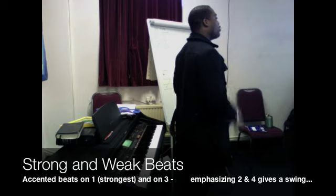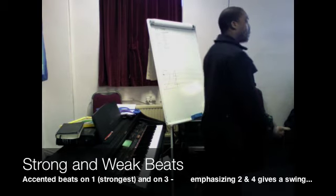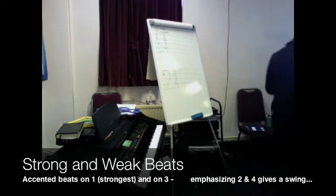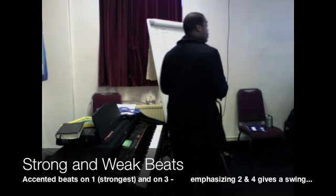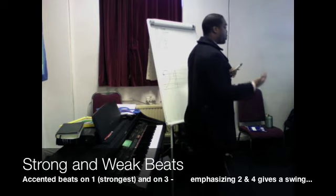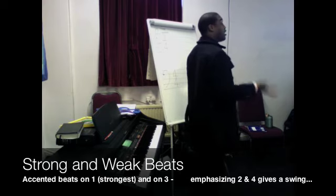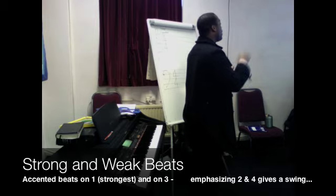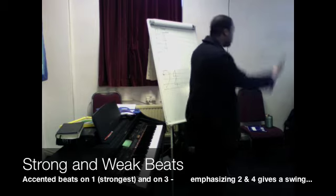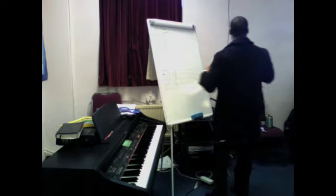In the army, they start with the left foot: one, two, three. One is with your left, two is with your right, and three is with your left again — those are the strong beats. In modern music and jazz music, they will also emphasize the weaker beats to get a swinging effect, and we sometimes do that in our choruses.